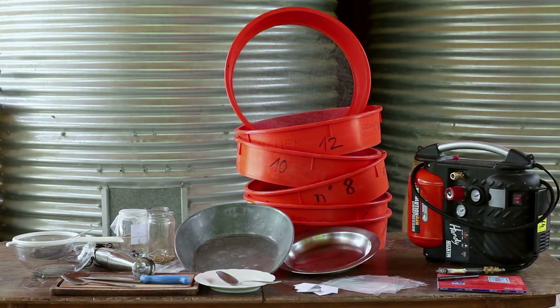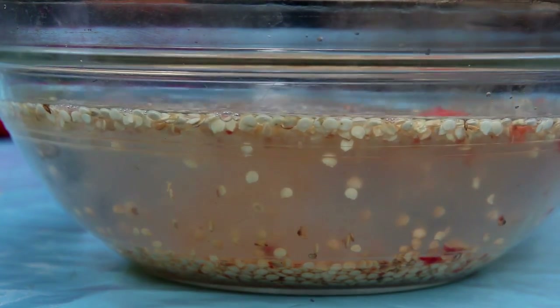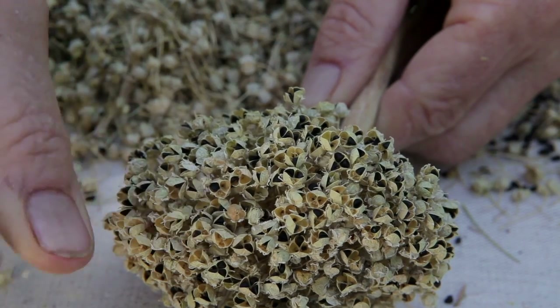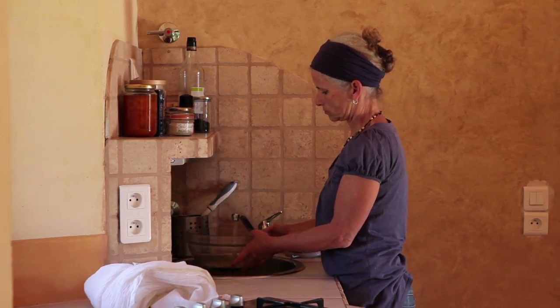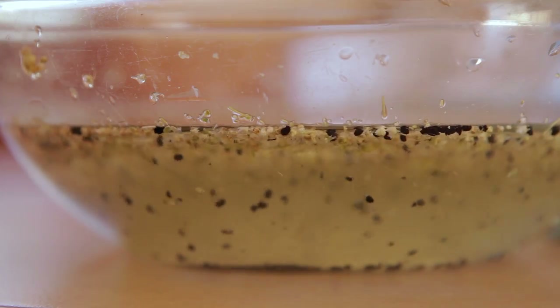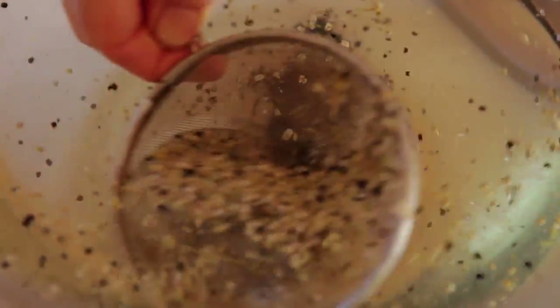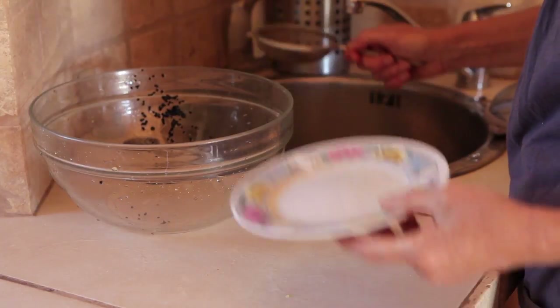Sorting seeds. There are different ways to sort seeds after extraction. Either wet or dry methods can be used. Seeds that are not surrounded by flesh, such as leeks and onions, can be sorted using water. A large amount of water is poured into a see-through container and the seeds are dropped inside. The water is stirred several times so that the heavy, fertile seeds fall to the bottom. The seeds that remain on the surface, along with the chaff, are skimmed off with a colander. The water is then poured through a sieve to recover the seeds that have fallen to the bottom. They must be dried immediately.